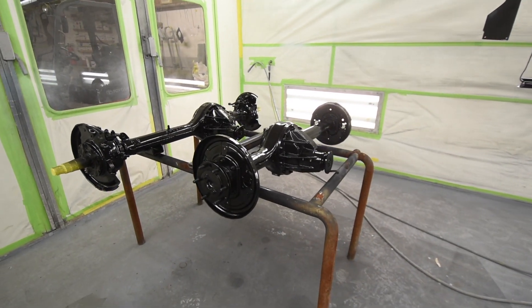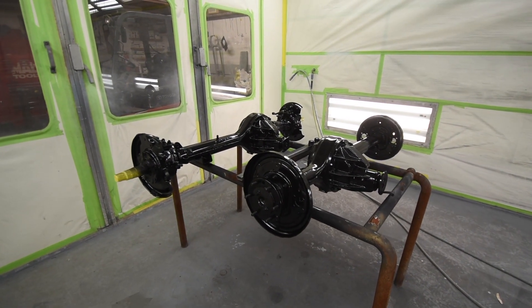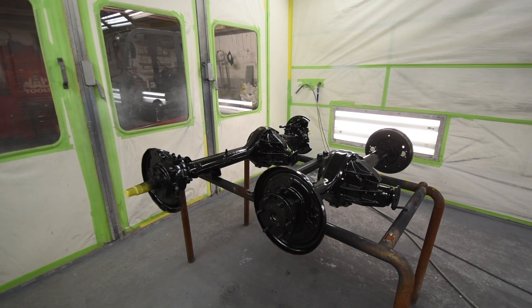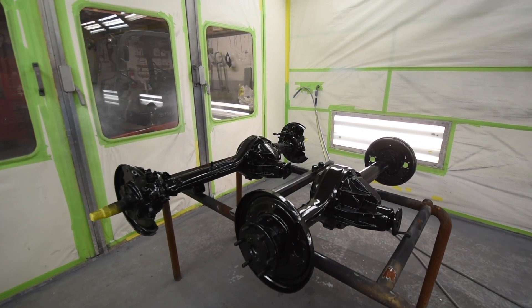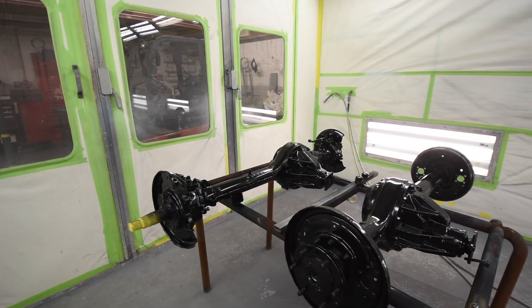The paint that we use for a lot of the undercarriage parts for our restorations is by SEM — S-E-M — brand name, called Rush Shield. And Rush Shield is a great product. There are other things in the market, but Rush Shield really stands up to the elements.